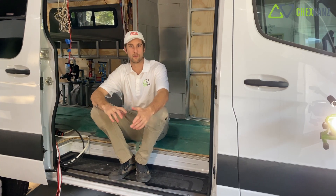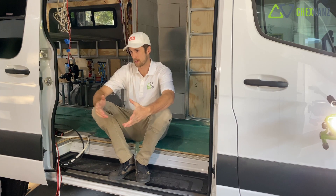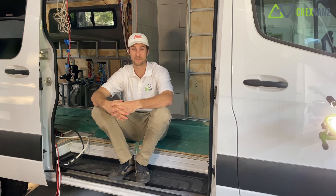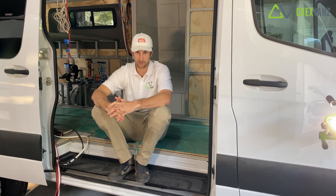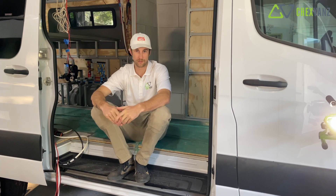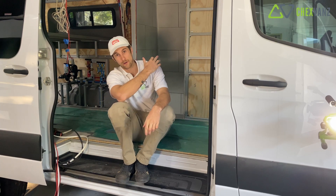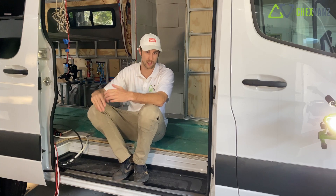Alright, so sitting in our 144 right now. The first step when you start thinking about adding water tanks into your van is what do you want to accomplish with them - also what are you going to have inside of your van? We're going to have a full shower and where I'm sitting right here is going to be our kitchen area with our sink.